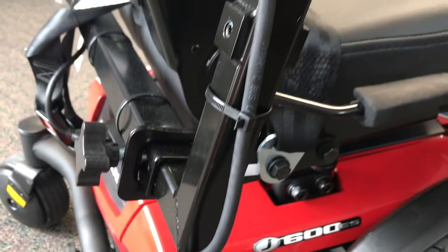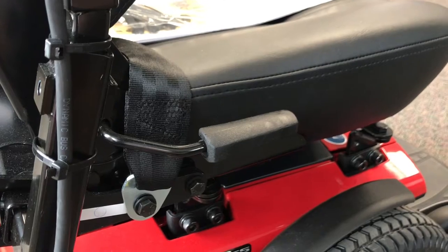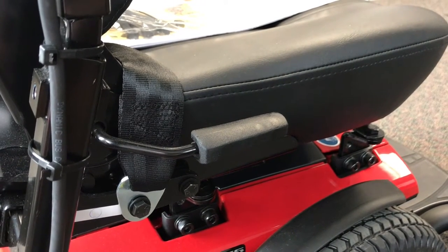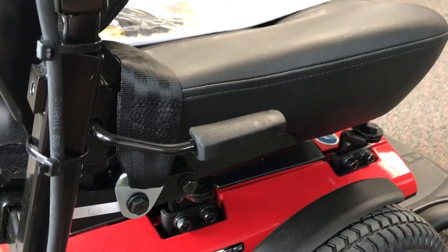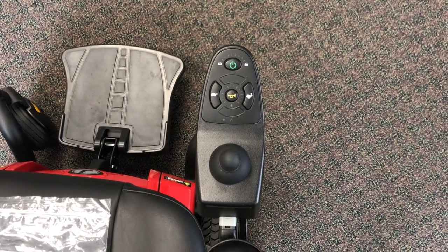There is a small black handle at the back of the seat on the corner. If you pull that handle up, it reclines the backrest just like a car seat. So pull that handle up and you can adjust the seat for your level of comfort.